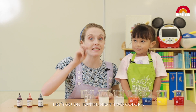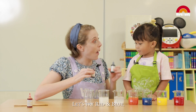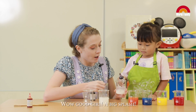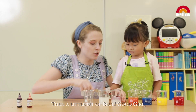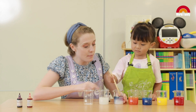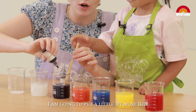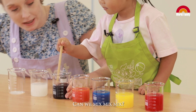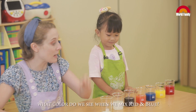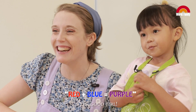Okay Jocelyn, let's go on to the next two colors. What color shall we try next? Can we do red and blue? Red and blue! You put a little bit of red in here. Big splash! And a little bit of blue. Can we mix, mix, mix? Wow! Jocelyn, what color do we see when we mix red and blue? It's purple! Yes! Good girl!